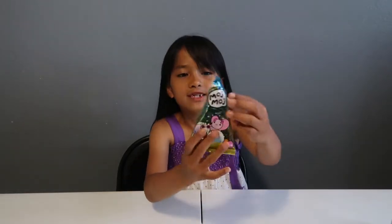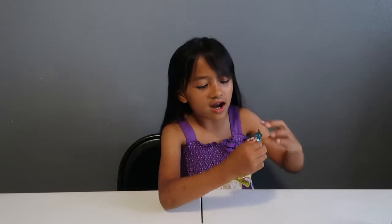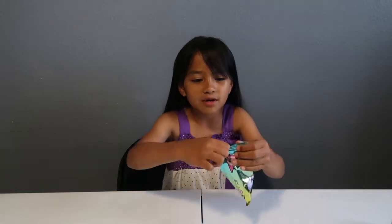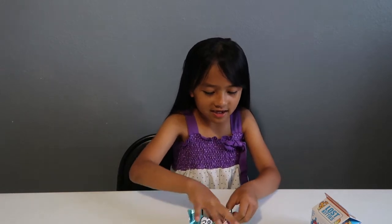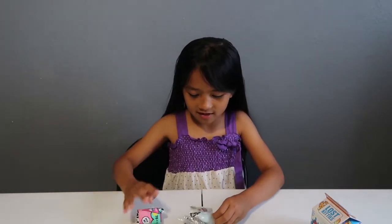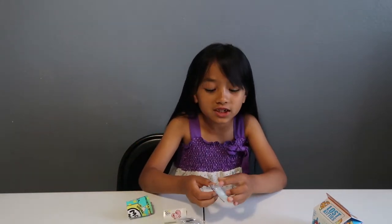So the first thing I have is this Moch Moch — I think it's Moch Moch. It says 'the original.' It says 'the searing space.' But yeah, it's really nice. Oh, it's a Mochi stick!